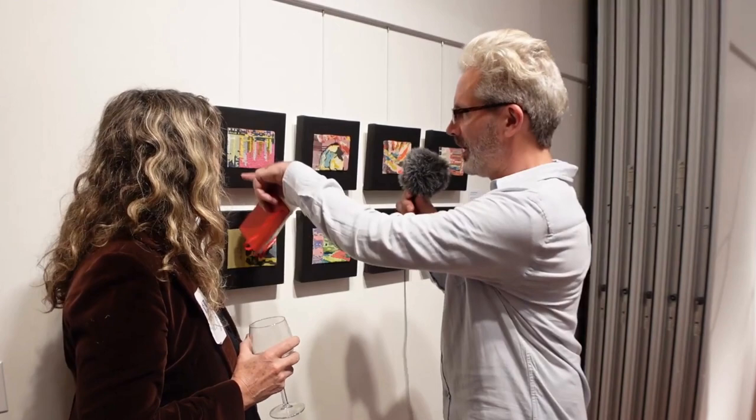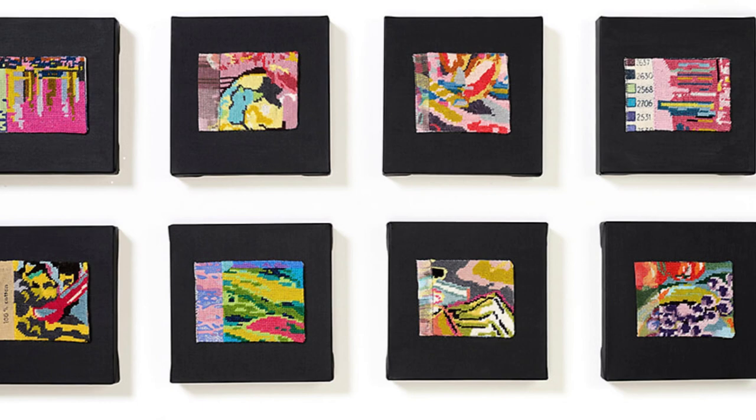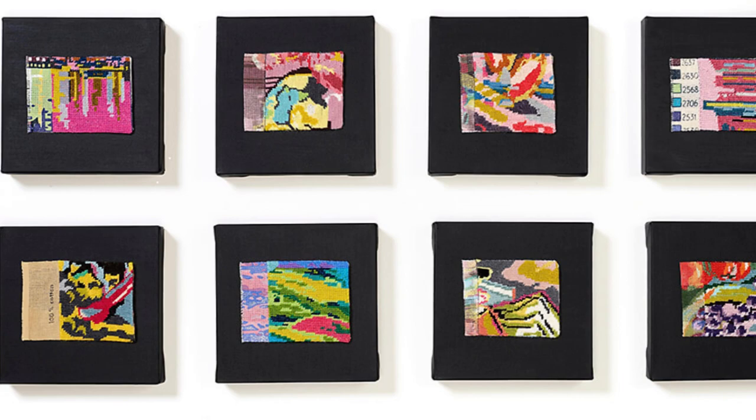I noticed you've made some decisions about where to continue with the pattern and where not to — we've got some spaces that are not needlepoint. Is there anything specific that goes through your mind when you're doing that? I want people to see that it was a pattern and those are the colors you're supposed to use — it's just a reference to what it was originally. If there's no existing needlepoint, it's not as evident that they're from a kit. So it's an allusion to the fact that they're found.